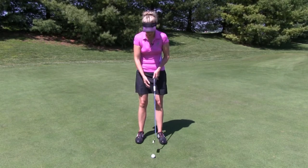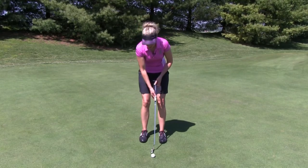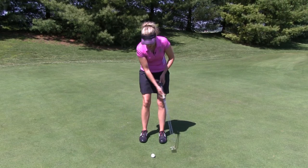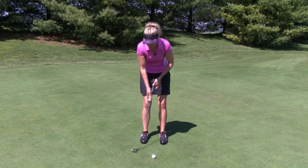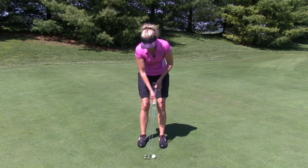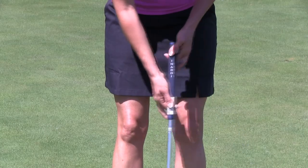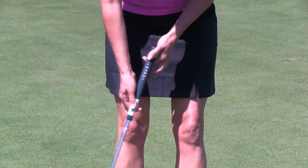Here's how it works. You're simply going to grab the putter with the pinchers of both hands, just like so. Then you're going to make some practice strokes, feeling the putter swing back nice and smooth without any sudden bursts of acceleration and with no effort. When doing this, you can really feel the head of the putter moving. It's simple and it works.